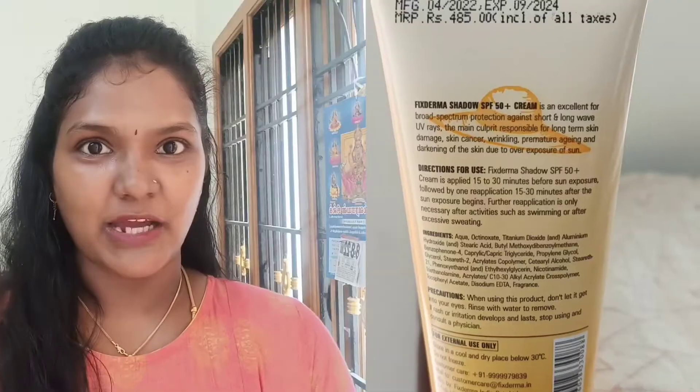Maybe you are looking for an affordable sunscreen — you will be able to get a sunscreen on your skin. Hi friends! You are super happy, healthy, jolly and positive. In this video, we will review the Fixderma Shadow SPF 50 plus cream-based sunscreen.